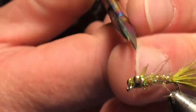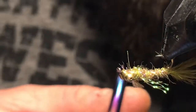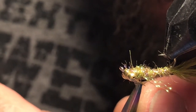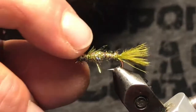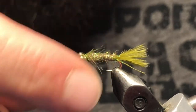You can come in here and just cut a small little notch — a triangle — out of that wing case. Let it tug out of there and that will sit down eventually.